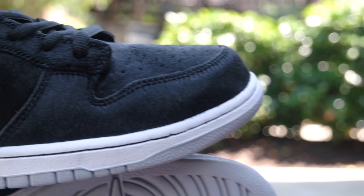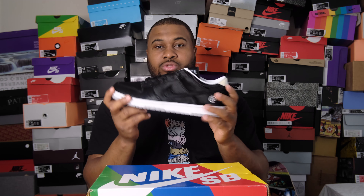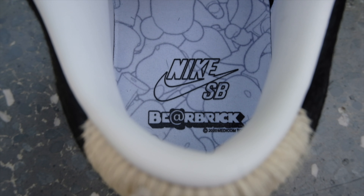The way this is constructed — going black, white, and gray — it's so clean. Now if you're unfamiliar with the Nike SB, you get that fat tongue because it's an SB, and it does come with Zoom Air technology so it's super comfortable. It's true to size. If you look inside there's a Bear Brick pattern — it looks pretty cool.